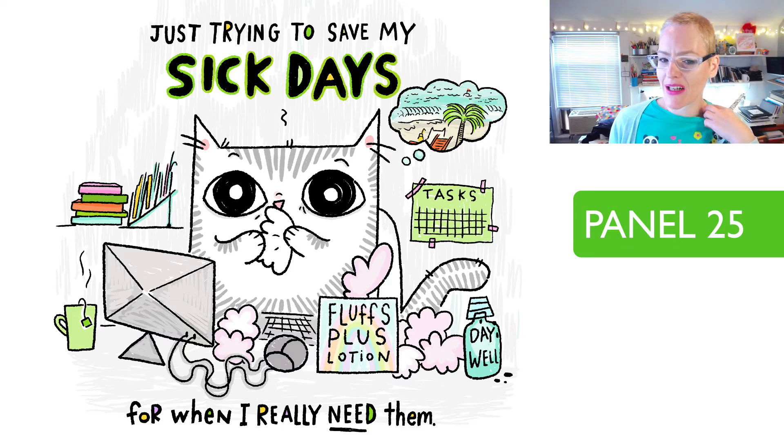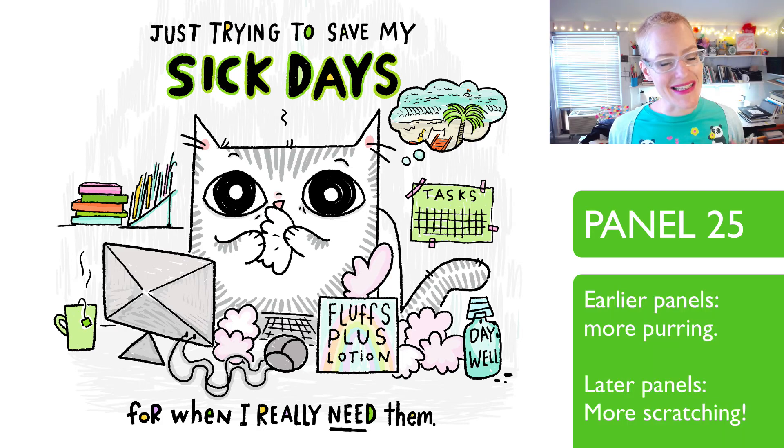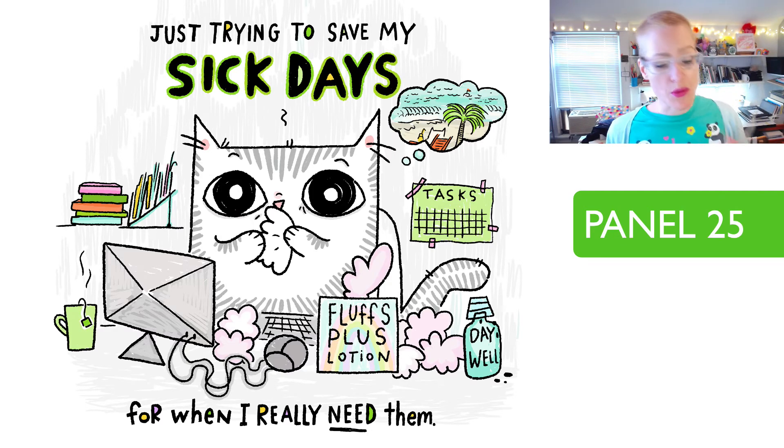Panel 25, the last panel: 'Just trying to save my sick days.' Who hasn't felt this way? These are all really from life. One thing you'll notice is that some of the earlier cats are more benign and more general, and then some of the later ones are a little snarkier, a little more aggressive and cutting — just something to note. This one was a lot of fun to do, though I realized that doing fur this detailed is distracting — I don't think I do more fur this way after this.